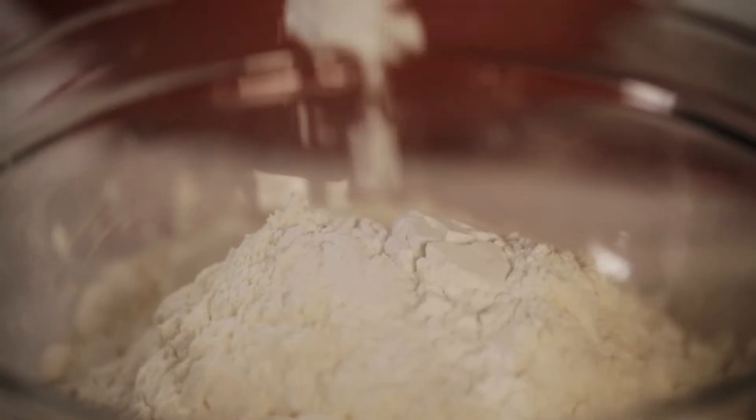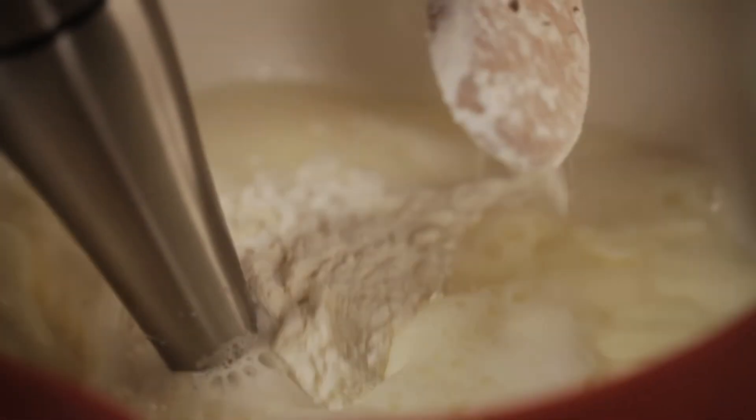Your dry ingredients are simple. You add your flour, baking powder and your bicarb. Mix it all together and then spoon by spoon mix it into your batter.